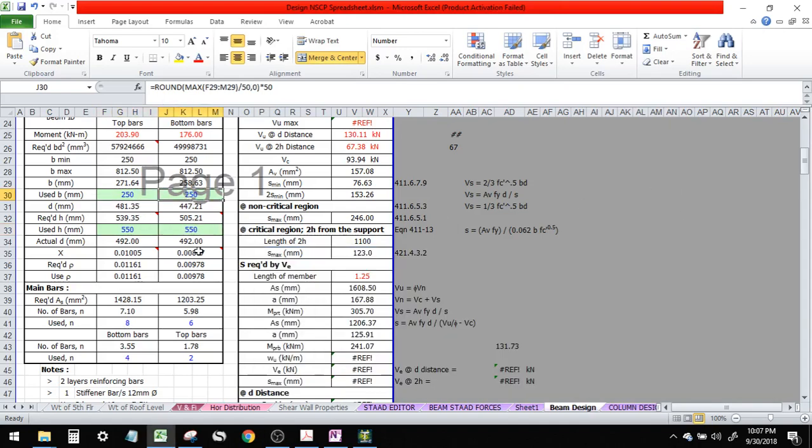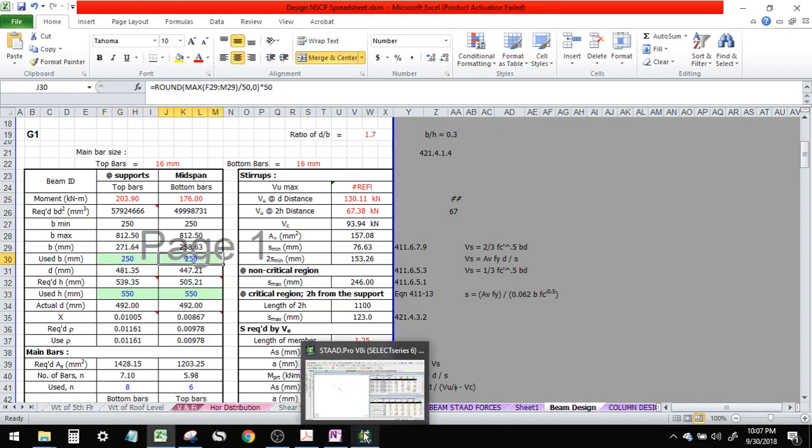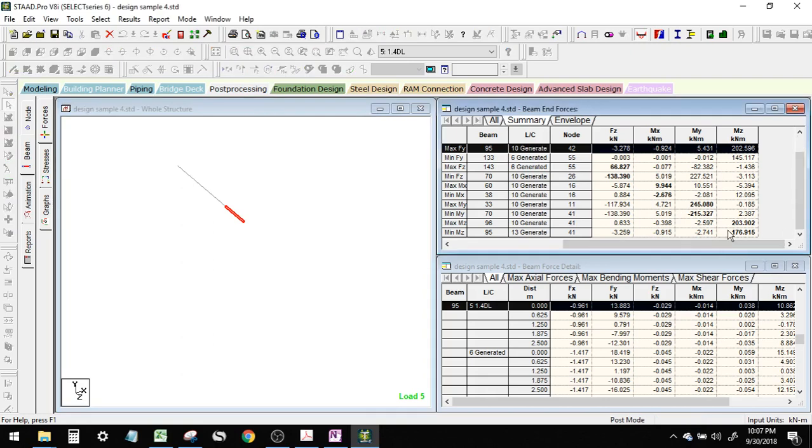I found troubleshoot already. So these are the values from STAAD. I'll make a separate video detailing the proper way of designing this, but for now it's for a rough or a very quick design.